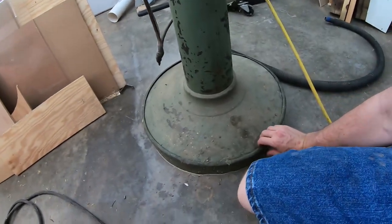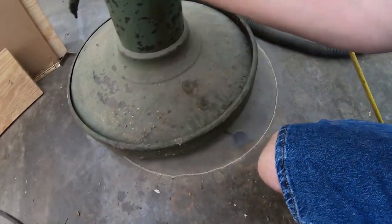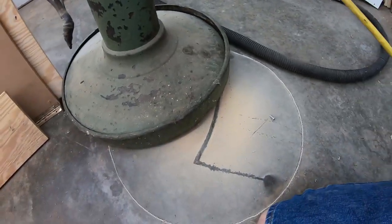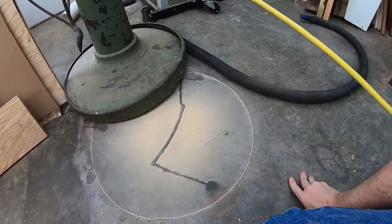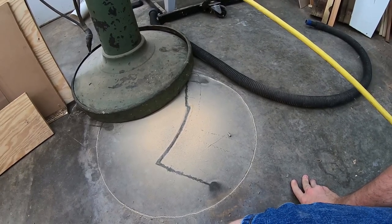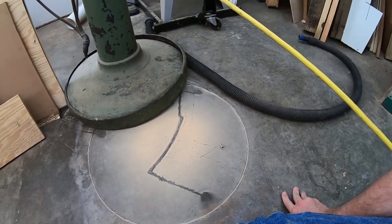Let's see how good that dust collection worked. Picking up the shroud here and sliding the sander out of the way — there you go. As you can see, it directed the sawdust down to the floor, like it was designed to do, so that's pretty nice. If I couple this with a dust collector, this thing will be super clean, so I'm pretty happy about that.